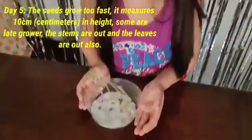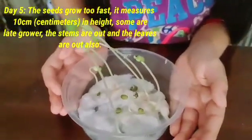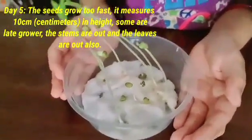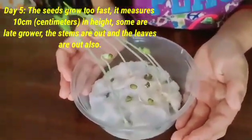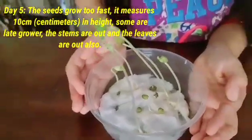Day five, the seeds grow too fast. It measures 10 cm in height. Some are late growers. The stems are out and the leaves are out also.